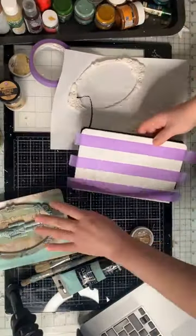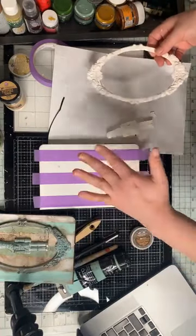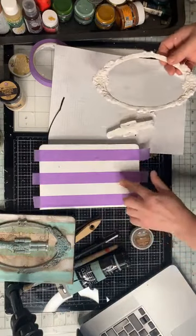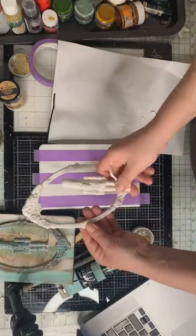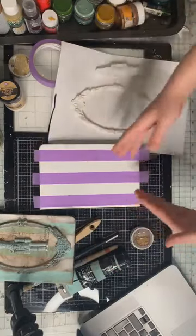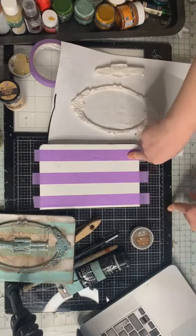Dziewczyny, słuchajcie. A więc tak — fajnie, że jesteście. Do stworzenia projektu potrzebujemy notatnik. Ja tylko zagestowałam i pokryłam białą pastą, białą farbą od Fina Bar. Mam jeszcze odlewy — odlew w ramkę i naszego człowieczka, dziadka do orzaków. Będziemy tworzyć paseczki, więc potrzebujemy zaznaczenia naszych linii.